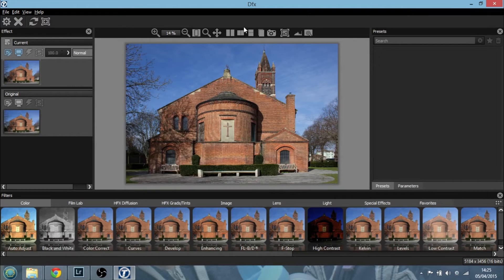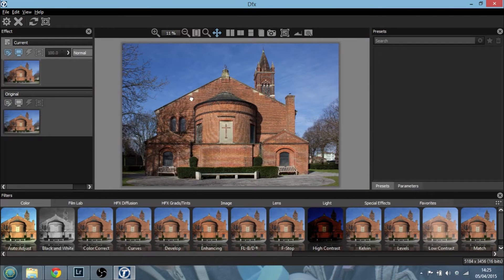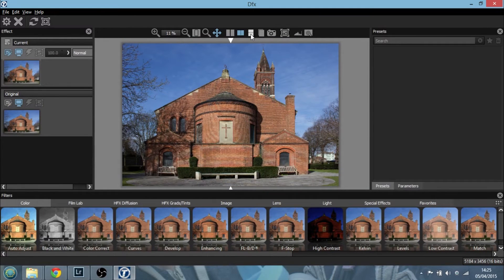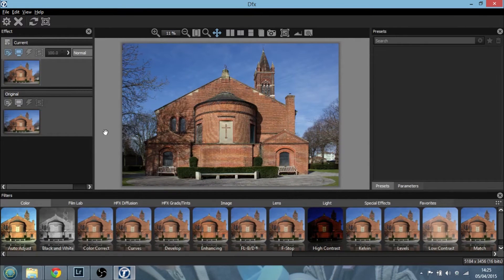Here we are in the plugin, and as I say it's much more powerful than just a plugin. We've got our picture in the middle, controls on the top for comparing images, we can zoom in and out, scroll around, and do an A/B comparison. On the left-hand side we've got our original image and the one we're going to apply our filter to — this is a layer stack, just like in Photoshop, which is where the program becomes very powerful. Down the bottom we've got a whole list of filters we can apply.